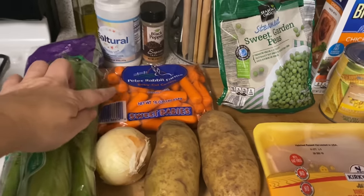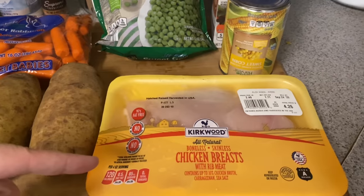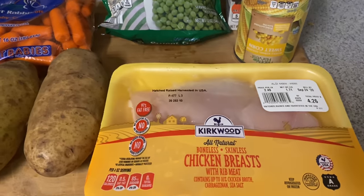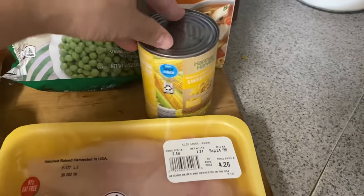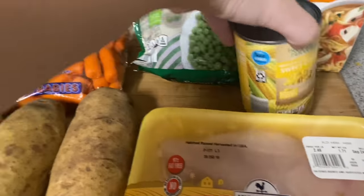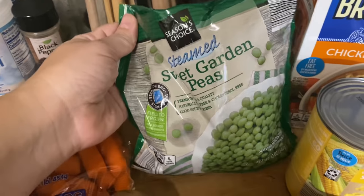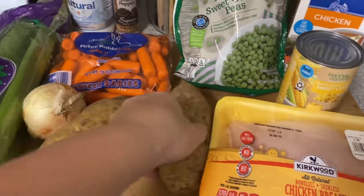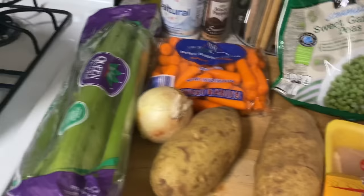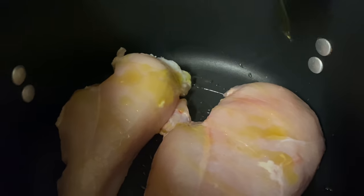We need to chop our carrots, onions, potato — basically chop all of these. Everything is from Aldi. I got just two chicken breasts. I might sauté the chicken first in here — just two big breasts and we'll shred it later. I got one can of corn — you can do frozen, canned, or fresh, whatever you have on hand. I got sweet corn, chicken broth, frozen peas and carrots, celery, onion, and two very large potatoes. I'm just gonna put a little bit of olive oil on top and then salt and pepper them.